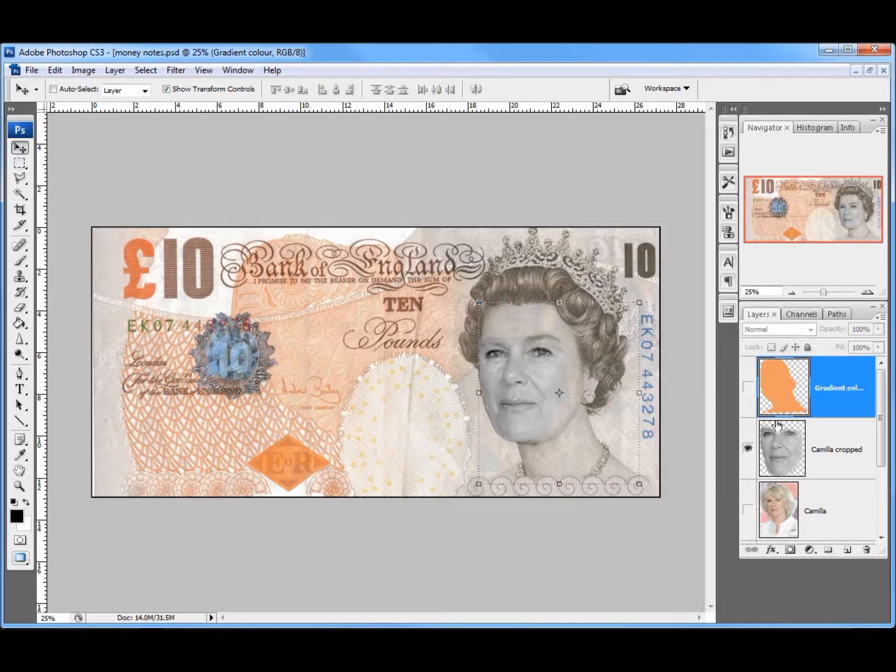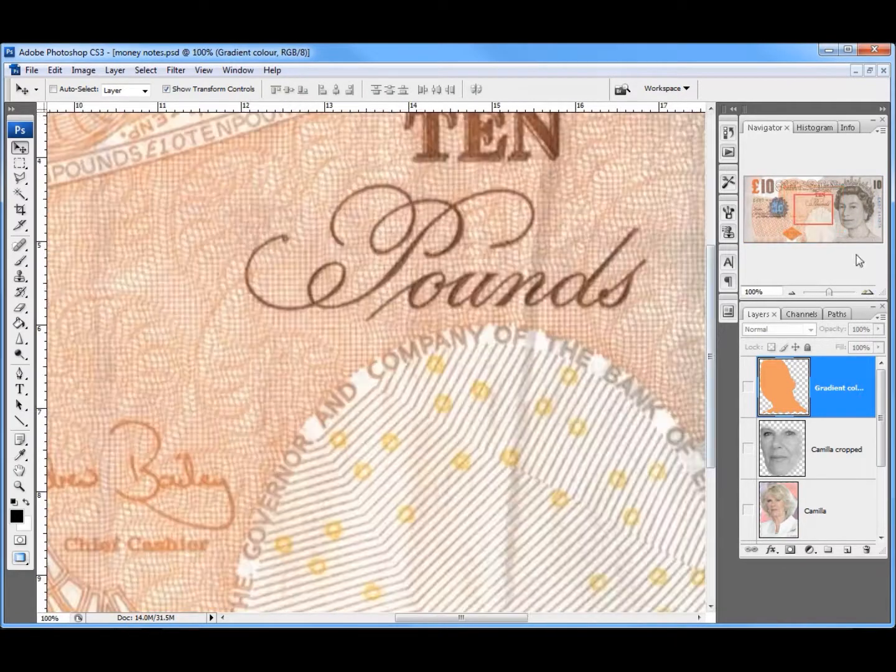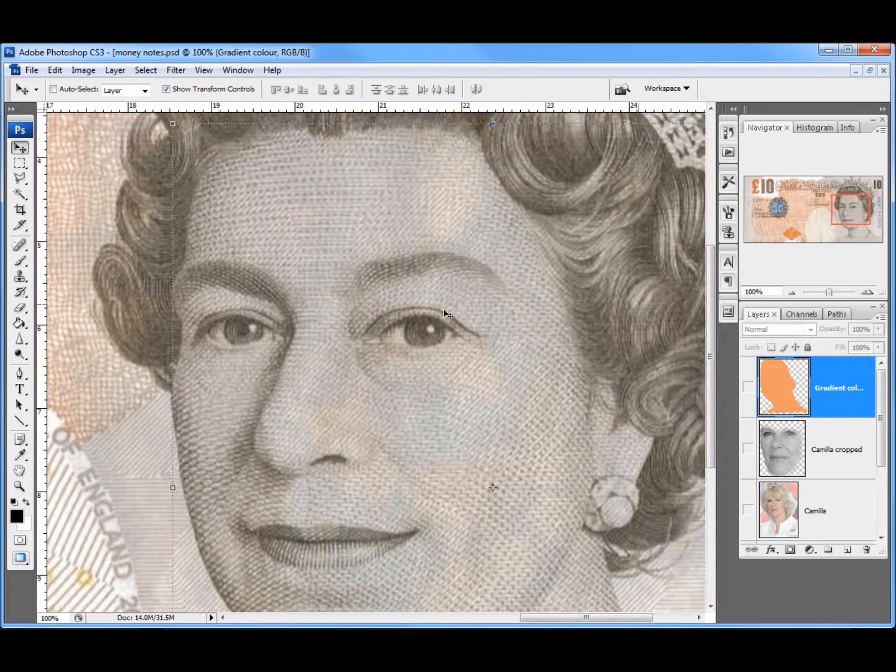The next thing we're going to do is make some patterning. If I turn off Camilla's face and zoom in a bit, you can see there's an awful lot of patterning over the Queen — there's a sort of wave line in there and all sorts of other things going on. I'm not going to make this exact, but I'm going to make something very similar so it looks like it fits. So we're going to move to how to do a pattern.